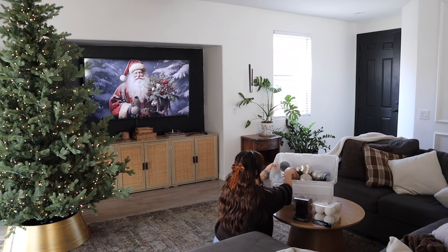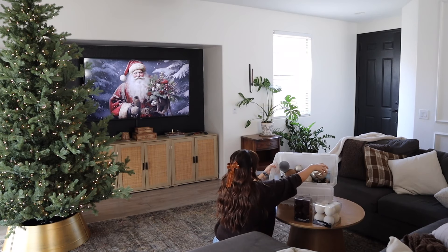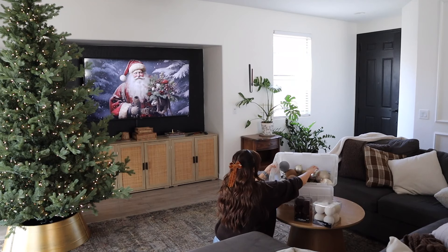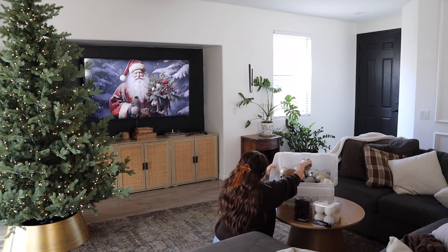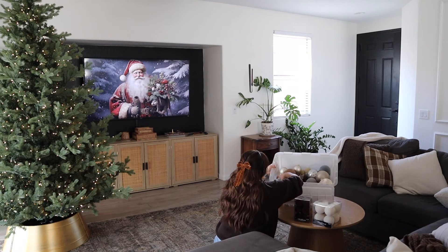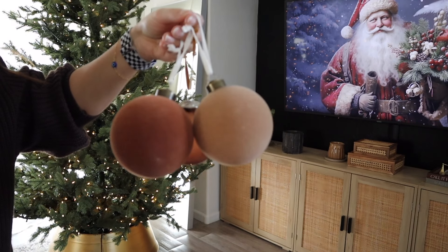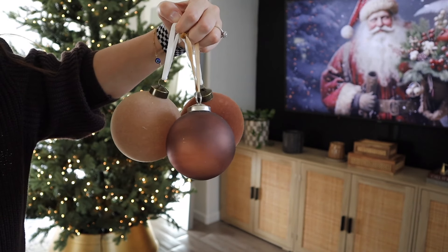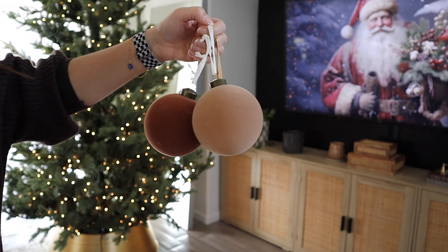I thought these were perfect for my living room colors and everything I'm working with this year. I'm going through my previous ornaments in this bucket. I do have a lot of Studio McGee ornaments from last year. They did come with some denim blue colors, but I'm opting out of those this year and just sticking with these really pretty neutral browns, whites, and tans because they just look so good in my living room.